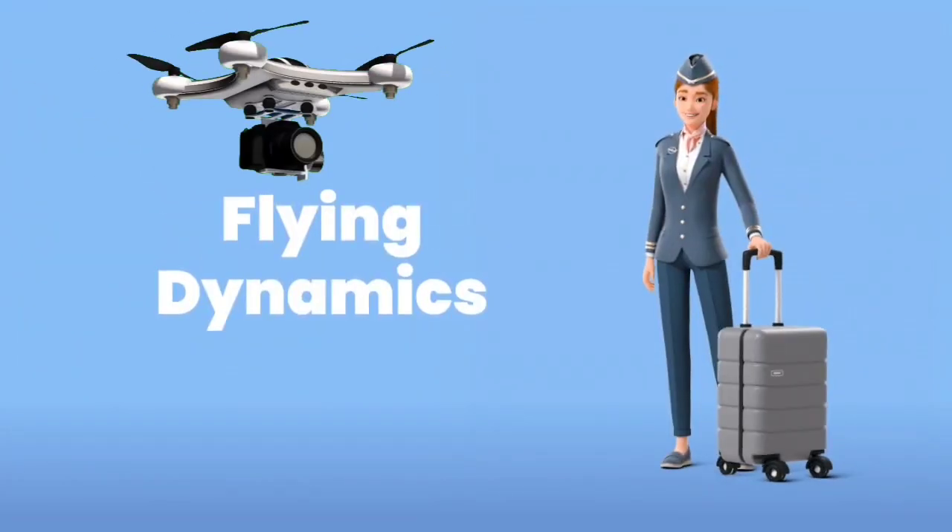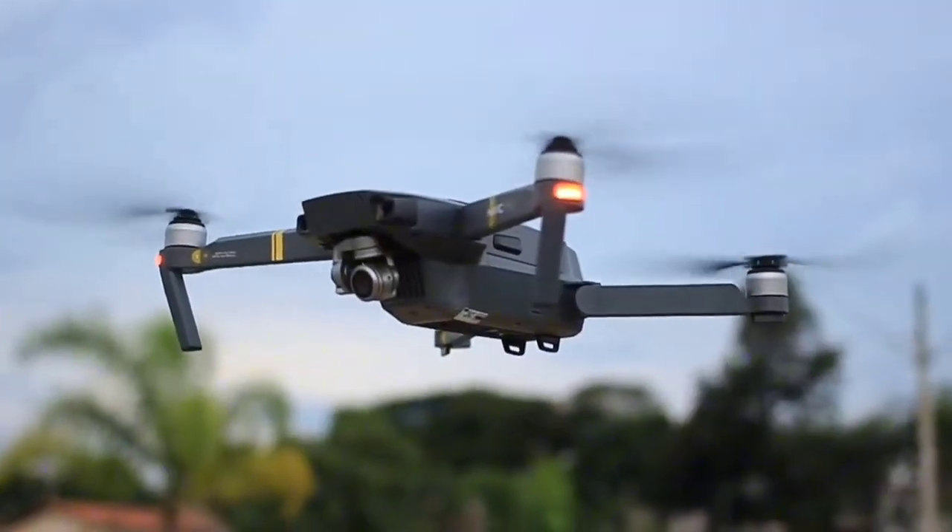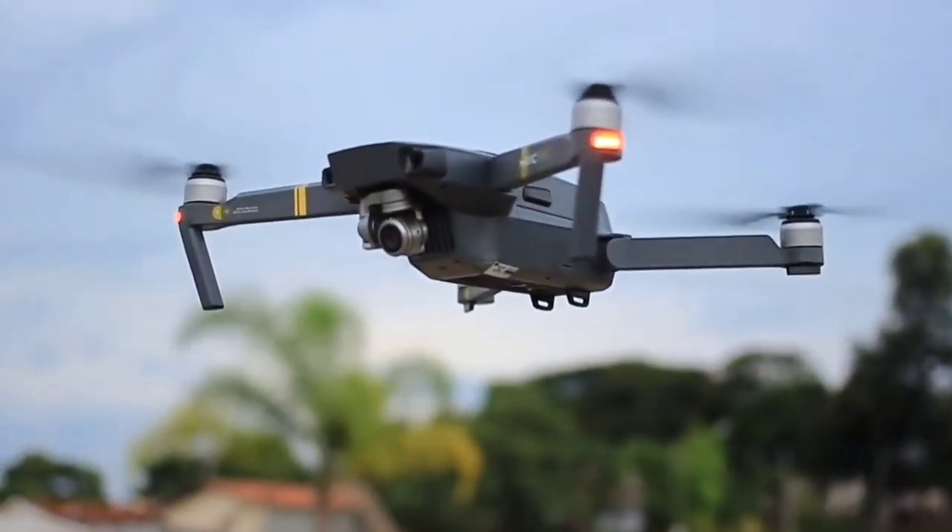It's the same idea that lets helicopters and even birds rise into the sky. When all the propellers work together, they create just enough lift to keep the drone floating in the air. But flying isn't just about going up — drones also need to turn, tilt, and move around.